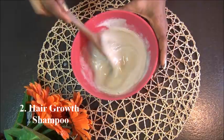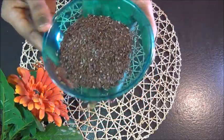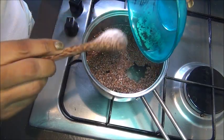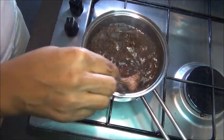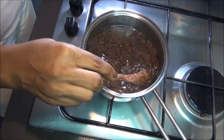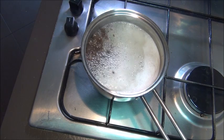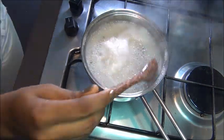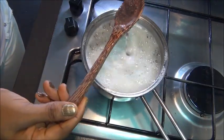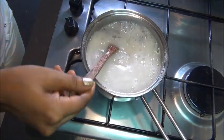Now we're moving on to the next method: a hair growth shampoo. Take about two tablespoons of flaxseed — our main ingredient — and pour that into water. We're going to boil it for 15 minutes. If you've used flaxseed before you already know how to do this — you boil it until you start seeing the slimy substance that surfaces on the flaxseed. Keep stirring from time to time so you don't burn it. Once you see that slimy stuff on the surface, you know it's ready.